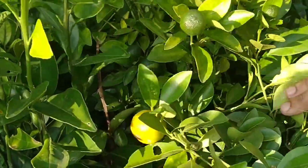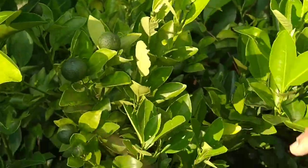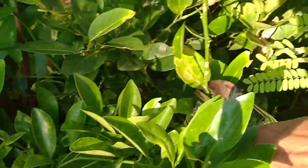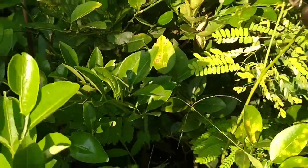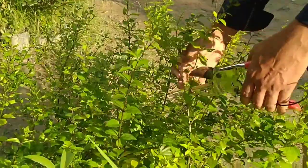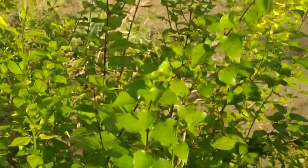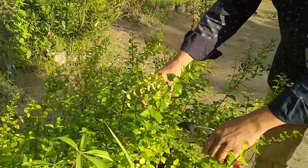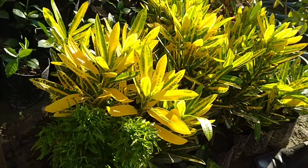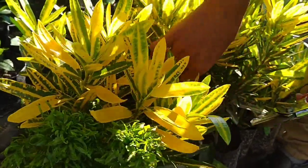Lemons are also easy to grow in water — all kinds of lemon you can easily grow in water. Another plant, purple bulb, is quite easy to grow in water; just collect the cuttings.